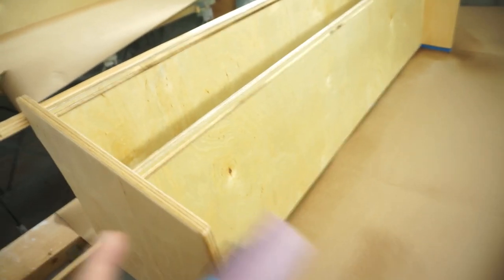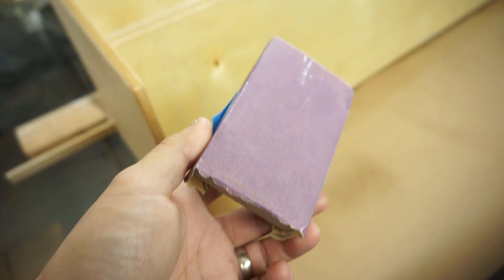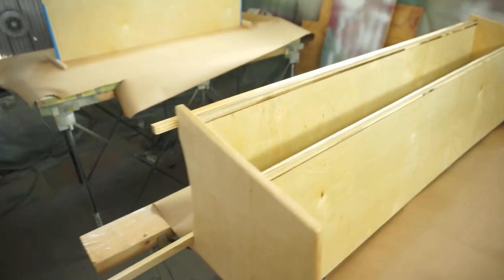After getting the first coat down, I go over everything with 220-grit sandpaper to knock off any nibs. I use 3M sanding paper — it's very smooth and consistent. When I spray, I like to put on light coats and then make the last coat a bit thicker. Nice light coats do the job. I'll sand this down just a little to get it smooth, then put the second coat on everything.